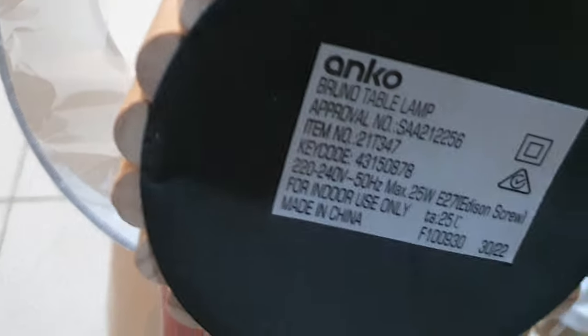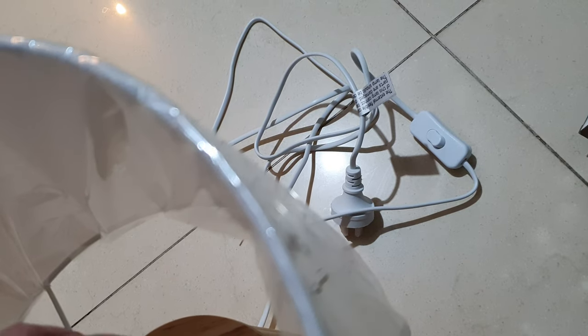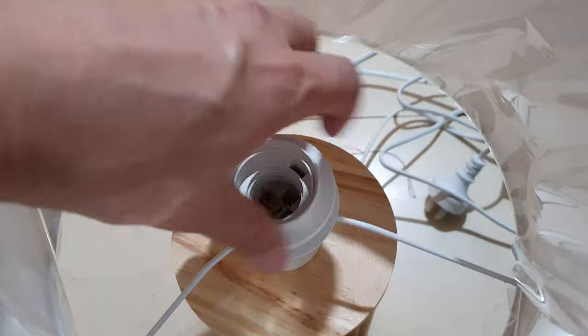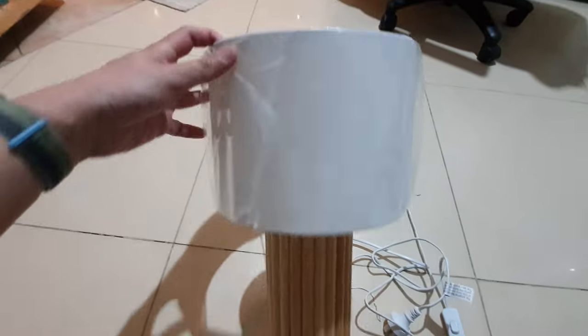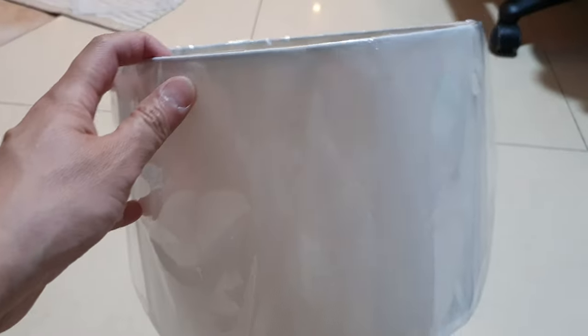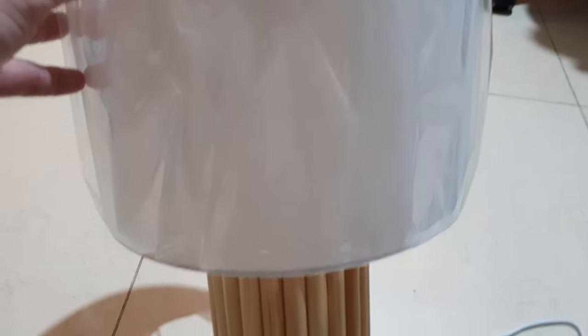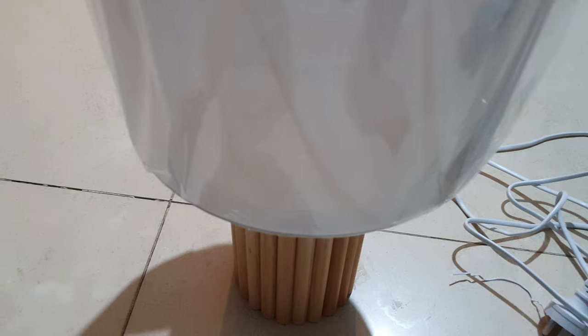You can see it fits in just like that, and this is the base right here — it's pretty light, not that heavy at all. And this is what it looks like. That's it, thank you for watching.